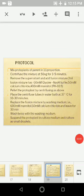This is lecture 3 of protoplast fusion. We mix protoplasts of parents in a 1:1 proportion, then centrifuge the mixture at 50g for three to five minutes. After centrifugation, we remove the supernatant and add the fusion mixture — 2 ml of fusion mixture.